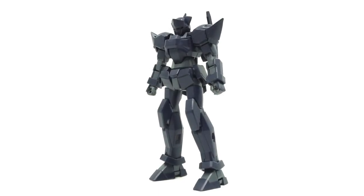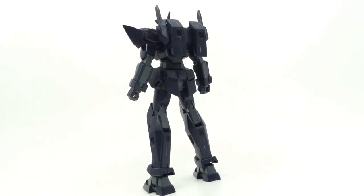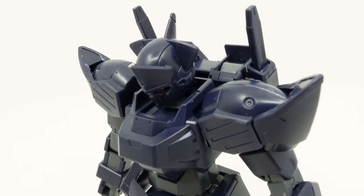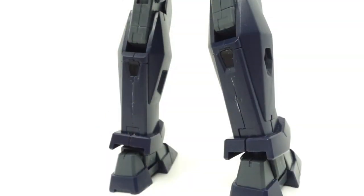Straight assembly complete and the GXS Jack Edge looks sinister. The grey on navy blue color scheme brings that point across without the kit looking completely dull. But due to the dark plastics, the seam lines on the shoulders, legs, and backpack are a bit apparent if residue gets in.